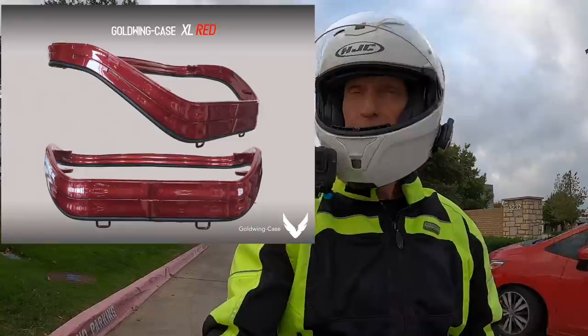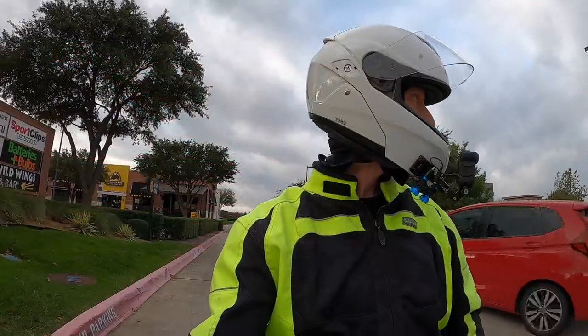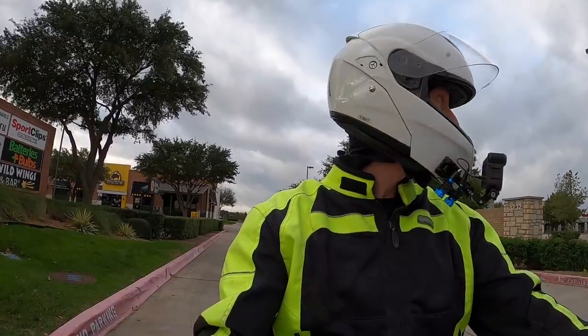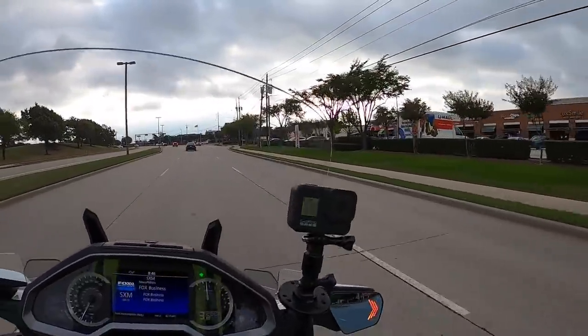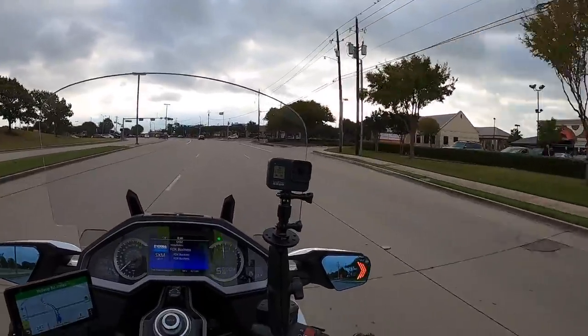I forgot to mention in my moto vlog that GoldwingCase did not sponsor this video, but they did send me a trunk extender to test and review. I received this a few days ago, and I opened up the box yesterday and thought I'd just go ahead and install this thing and give it a try. Here's a little bit about the product.